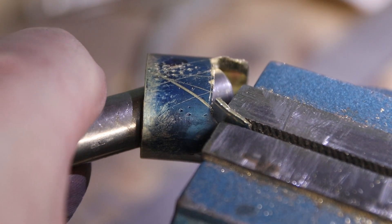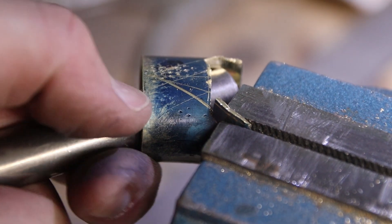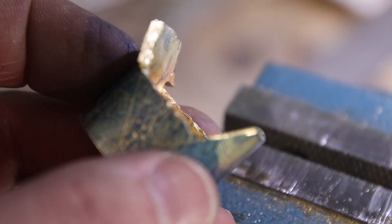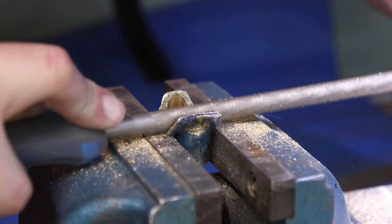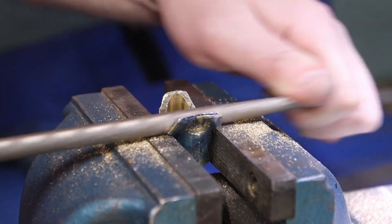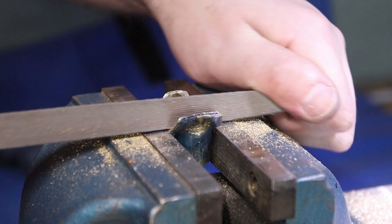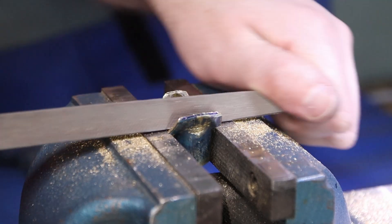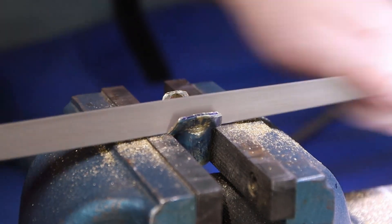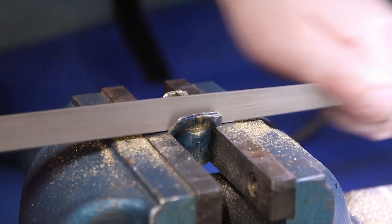My intention is to have the back flare out and the front also jut forward. I need to make some room for that so I'm going to file it off to ease that transition. I'm using the vise jaws essentially as a depth stop — when the file hits the jaws I know I've gone far enough, and it should be fairly even on both sides.